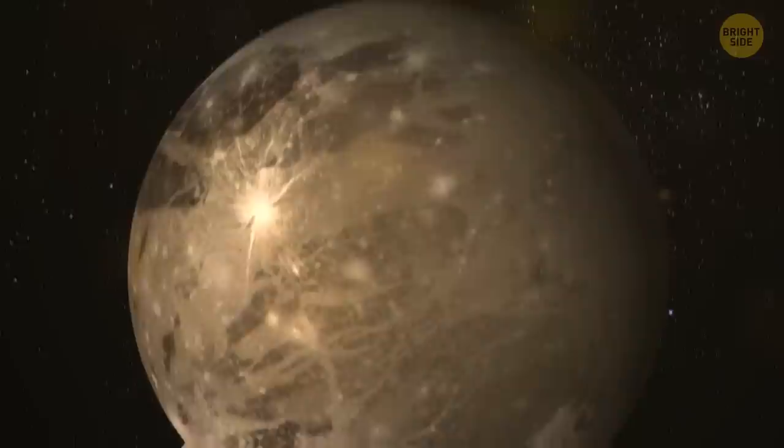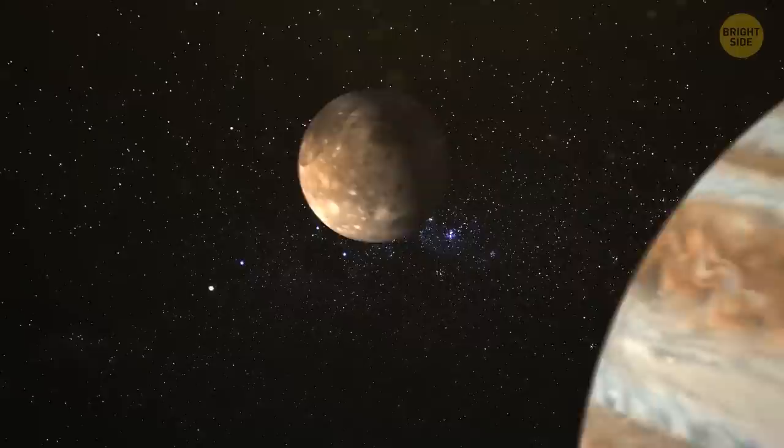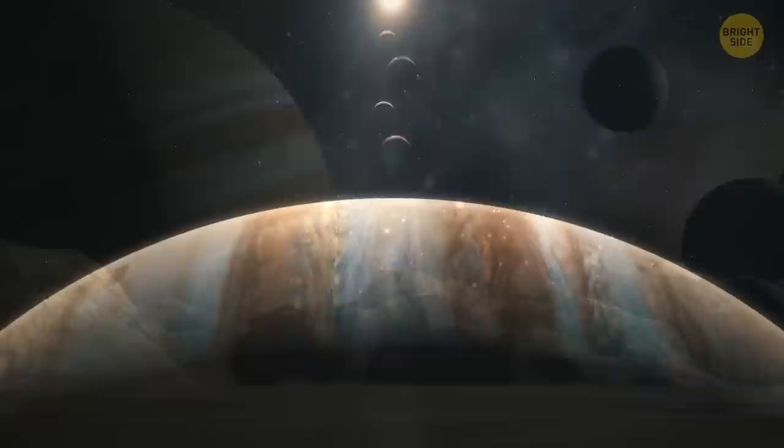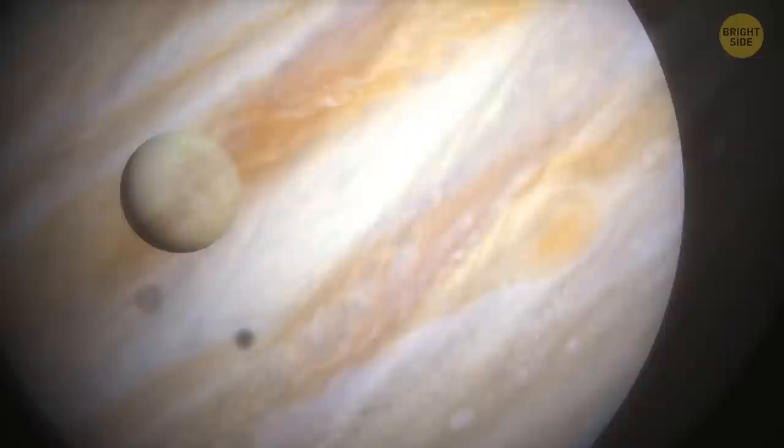A moon is considered large when it's the size of our planet or bigger. Ganymede, for instance, is bigger than Mercury. We basically call Ganymede a moon just because it orbits Jupiter — otherwise, it has all the other characteristics of a planet. It's no surprise that Jupiter has the biggest moons in the area, beating all other planets in our solar system in both size and mass.